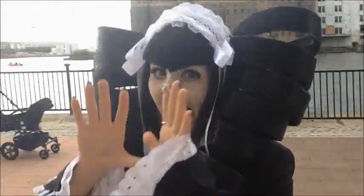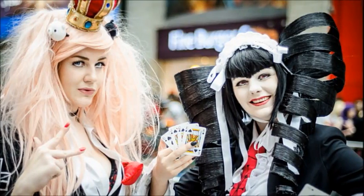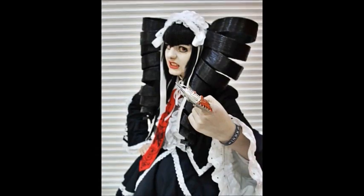Heyo, Katie here. I recently attended London MCM Expo and for the whole of the Saturday I was cosplaying Celestia Ludenberg from Danganronpa. A question I was constantly getting asked all day was how I did my Celestia drills, so I thought I'd make a tutorial video to explain how I did it.